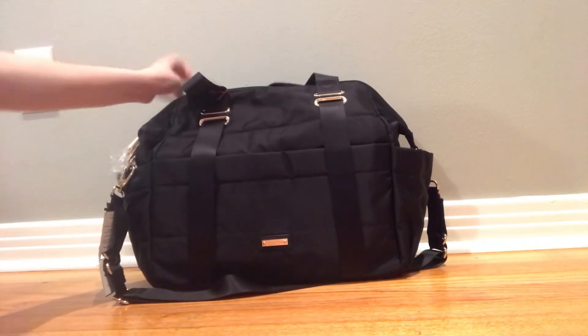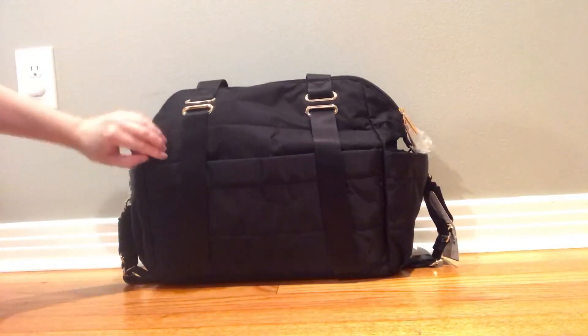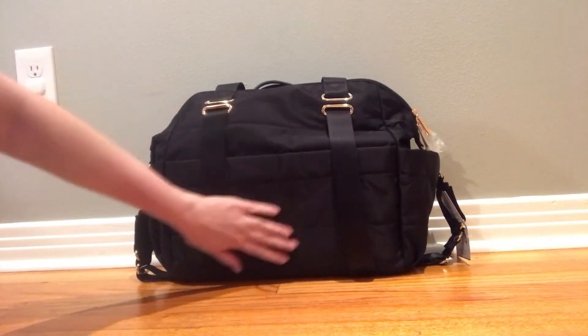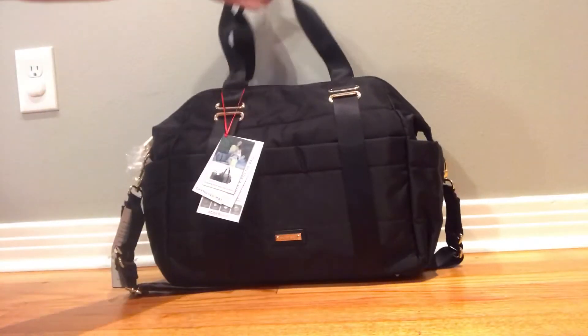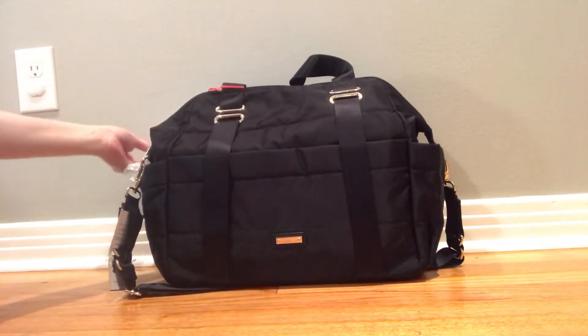I was also under the impression that it was a backpack, but these straps down the back are not backpack straps, so I was a little disappointed when I pulled it out of the box. But I'll go around the bag and show you the other features — you can see all the plastic and tags are still on.